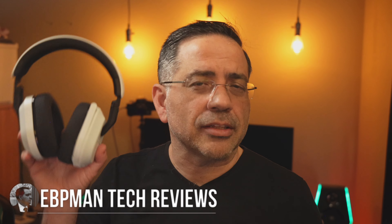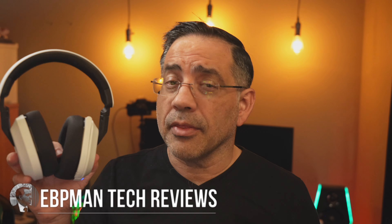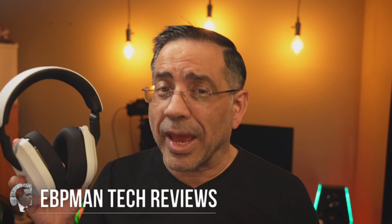Hey guys, in today's video we're taking a look at the Turtle Beach Stealth 600 Gen 3 headphones. These are gaming headphones that are going to support your Xbox, your PlayStation, and various devices including Bluetooth devices as well. We're going to do an EVP Man style call quality and audio test and we'll check out all the features. So let's get right to it.